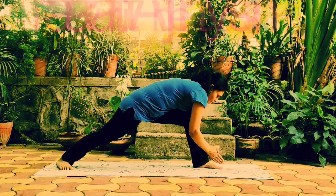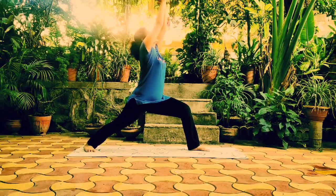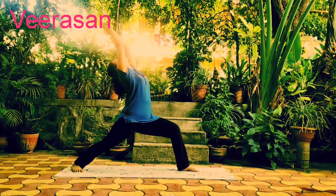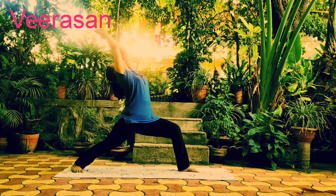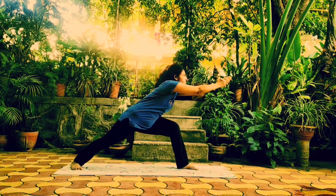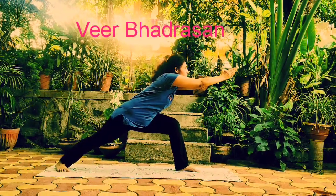Next asana is Virasana. Hands together above the head with arching of the spine. Keep the front leg knee joint at 90 degrees. Then come into Virabhadrasana, with hands kept in front of the legs parallel to the ground.